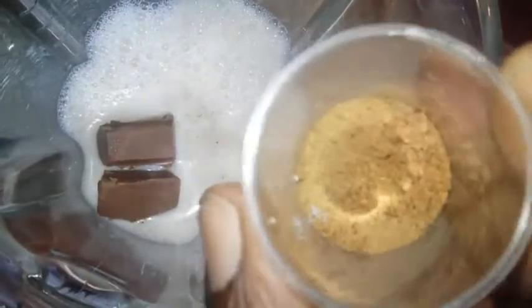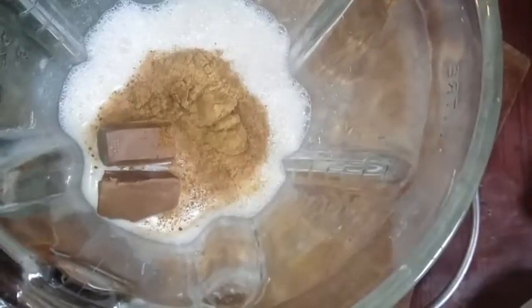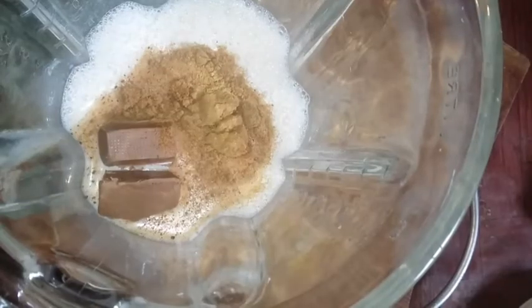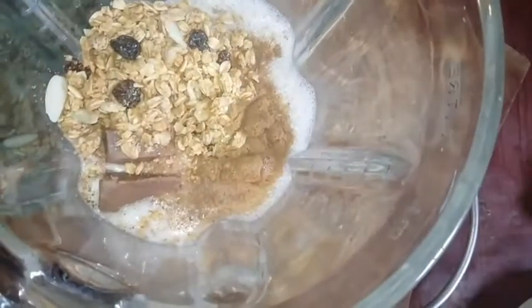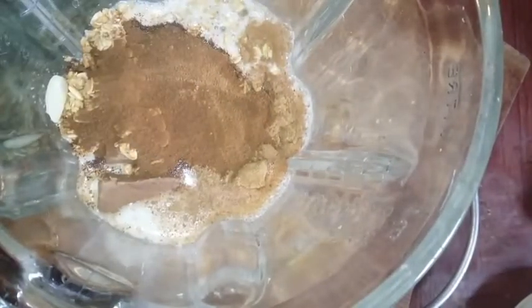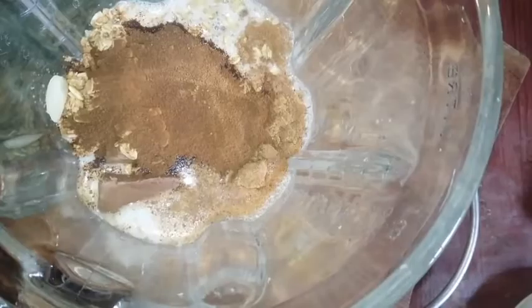Here we have some nutmeg grated and spice, our granola, coffee, and now let's add our oats — sorry if you see my camera shaking.